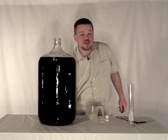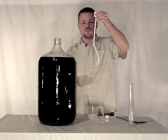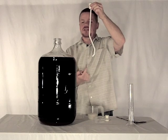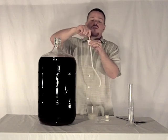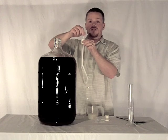And for degassing I've got another tool and this is a wine whip. With this shape it will rotate around inside the carboy and stir up everything. This plug will seat right where our airlock does and this end of the wine whip actually will attach to a drill so that we can really stir this very quickly.